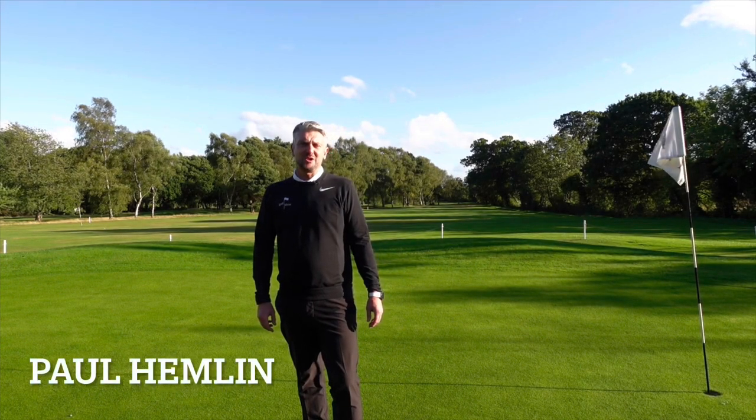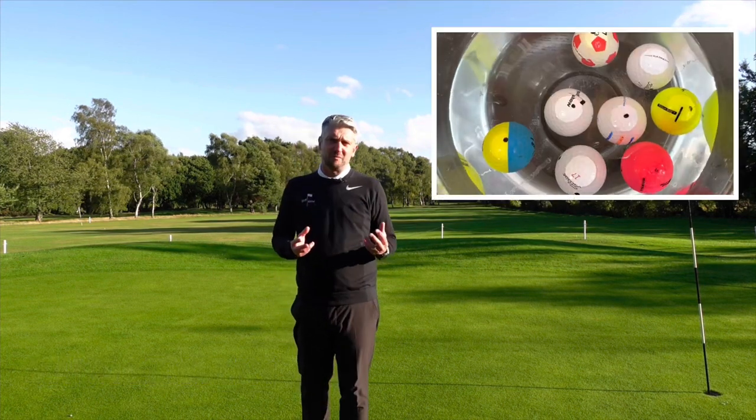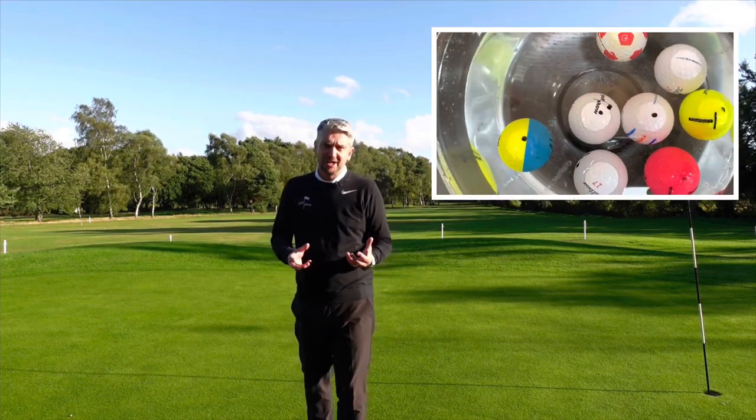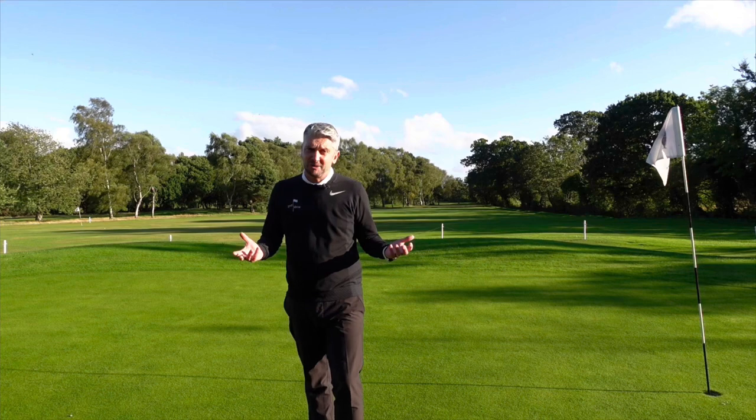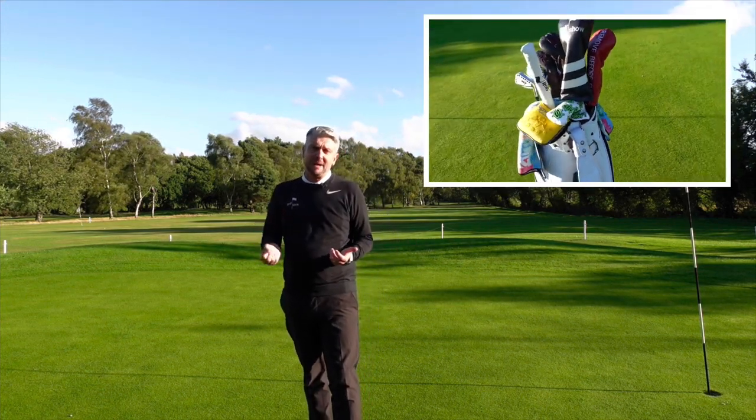Hi everyone, I'm Paul Hemlin. Welcome to The Golf Show. On the show this week we're going to check out how the self-proclaimed scientist of golf, Bryson DeChambeau, tests his golf balls — is this something we need to be doing in our game as well? In our regular rules feature we're going to look at what happens if you've got too many clubs in the bag.